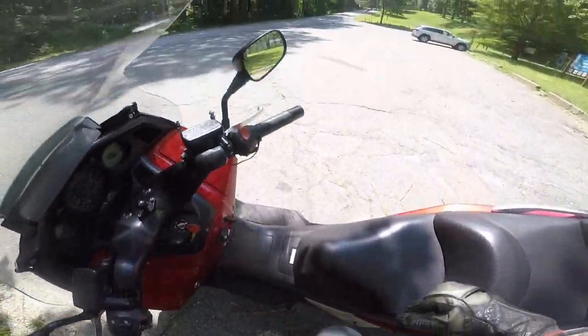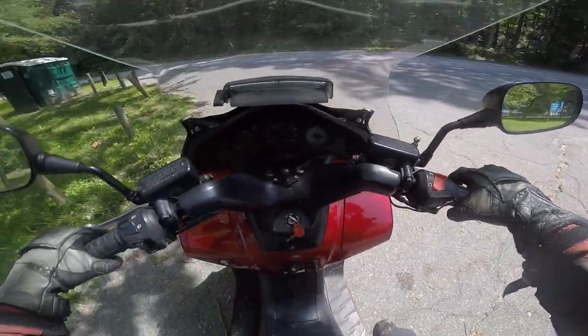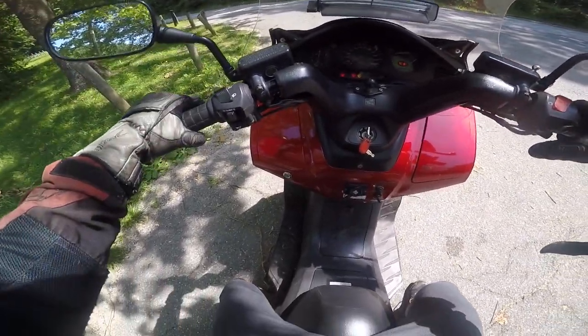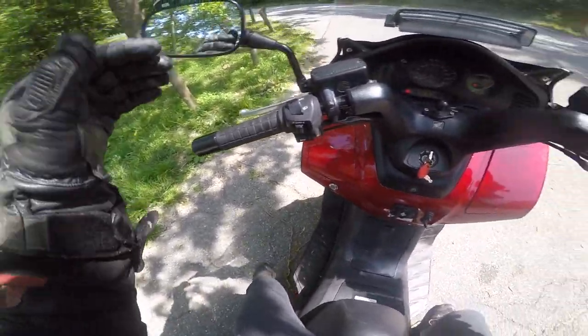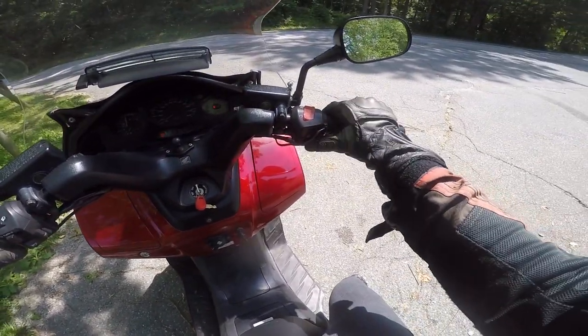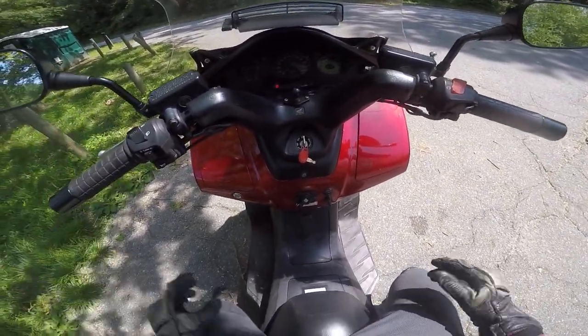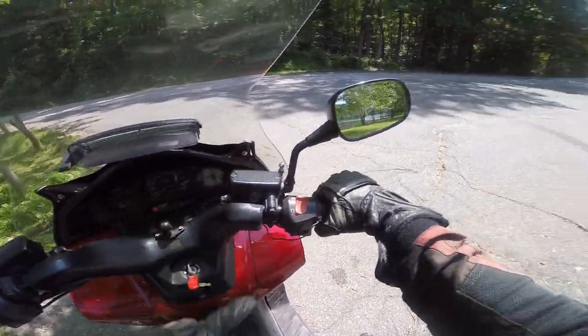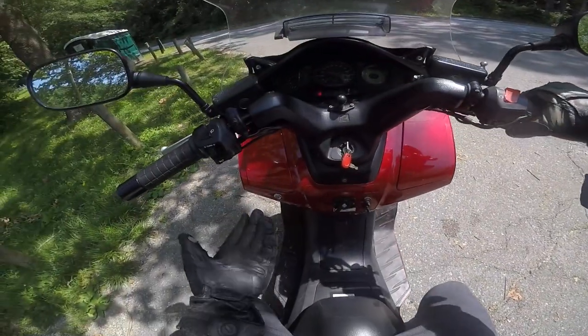If you leave the kickstand on, the bike will not start. Push the kickstand up, hold the left handbrake, and start it — it fires right up without any issue. It has the ABS light on, but as soon as you start moving it disappears.